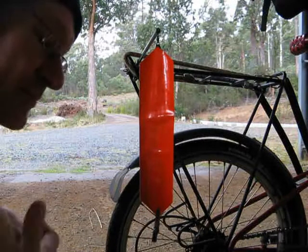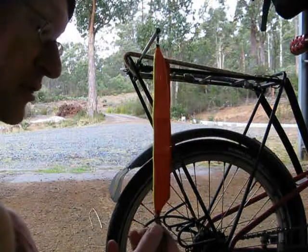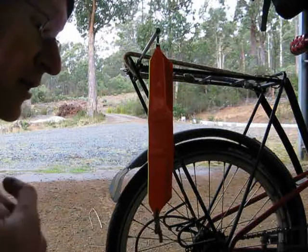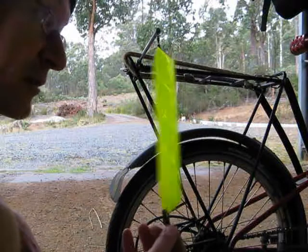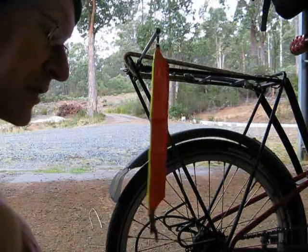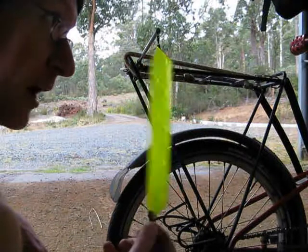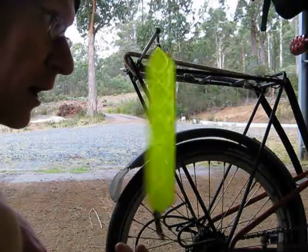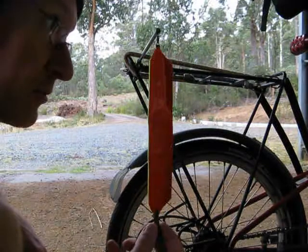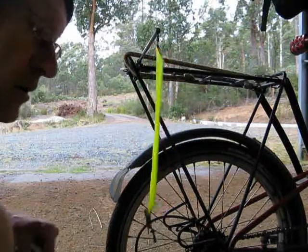I've found that between about 5 and 10 kilometres an hour, it reliably turns around, but certainly once I get over about 10, it always gets into this mode where it just flutters back and forth and it doesn't turn properly. And it's certainly nothing to do with the swivel being stuck — it's turning quite freely. I've put a bit of lithium oil in there, so tell me what you think.